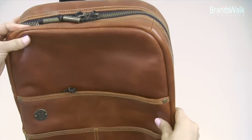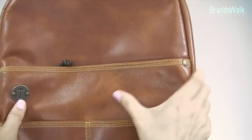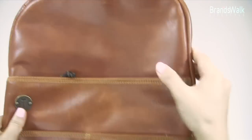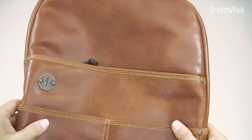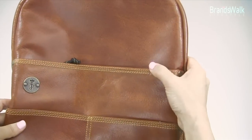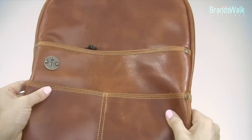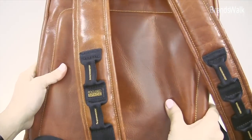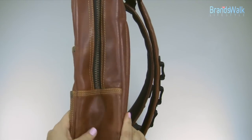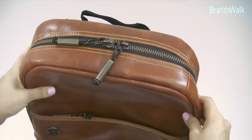I want to try to describe the real color of this backpack. It's brown but it's got a lot of rich texture, and some parts are shaded a little bit lighter than others. It's got a tint of reddish brown in it, which makes it a very rich color and feel. See how soft this leather is — it's got that antique feel to it as well.